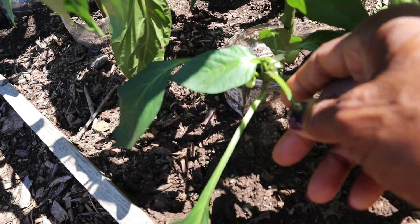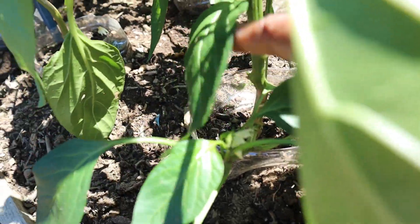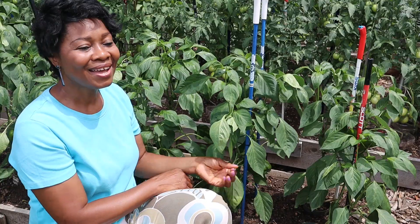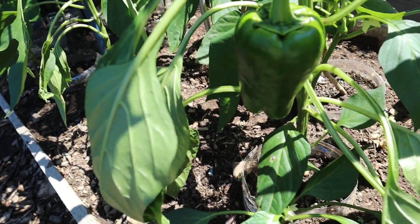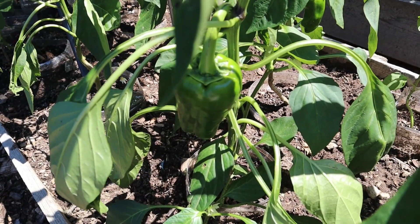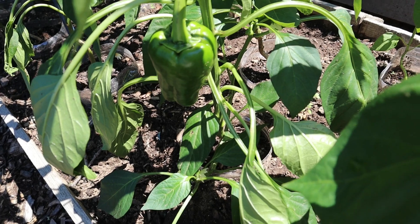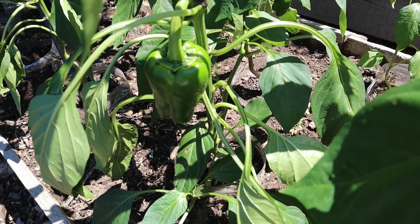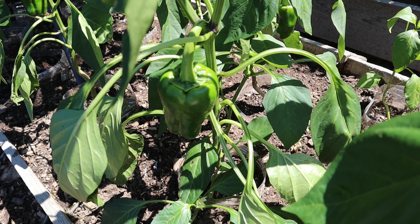There's another shoot here with a flower, so that's going to give me another pepper. I just want to check — the bottom of the plant is still fine. So at least I'm doing something right. Until next time, keep planting, keep learning, and keep growing — and I'll see you!